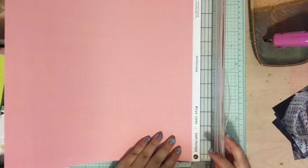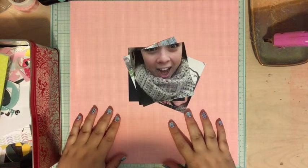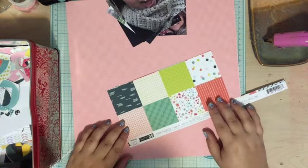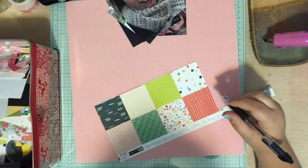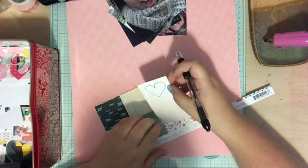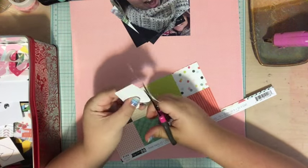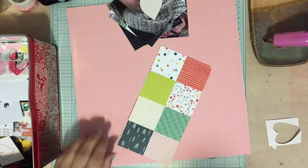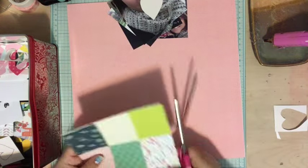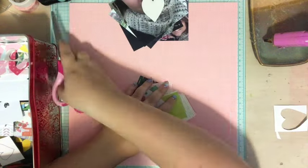Hi everyone, Tori here today with a Scrap Your Scraps video. It's been a really long time and my scrap bin is overflowing, so I decided to make a couple of Scrap Your Scraps layouts. You can see my scrap bin off to the left. I am using four photos on this layout — I'm scrapbooking some photos of my siblings, Courtney my younger sister and Josh my older brother, and I decided to make a layout filled with scrap hearts.